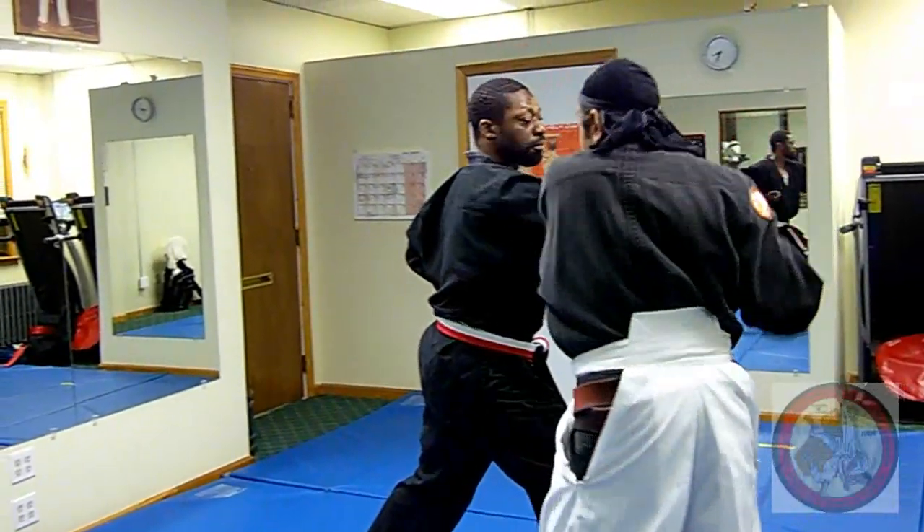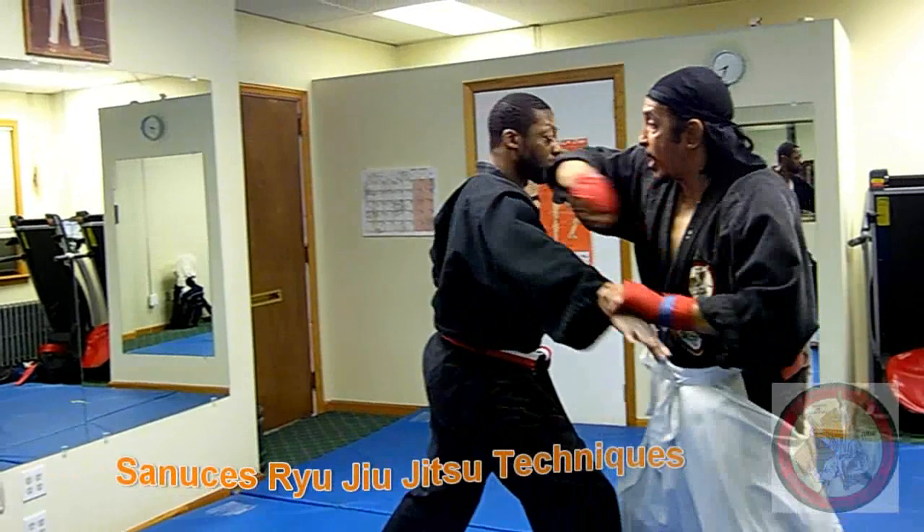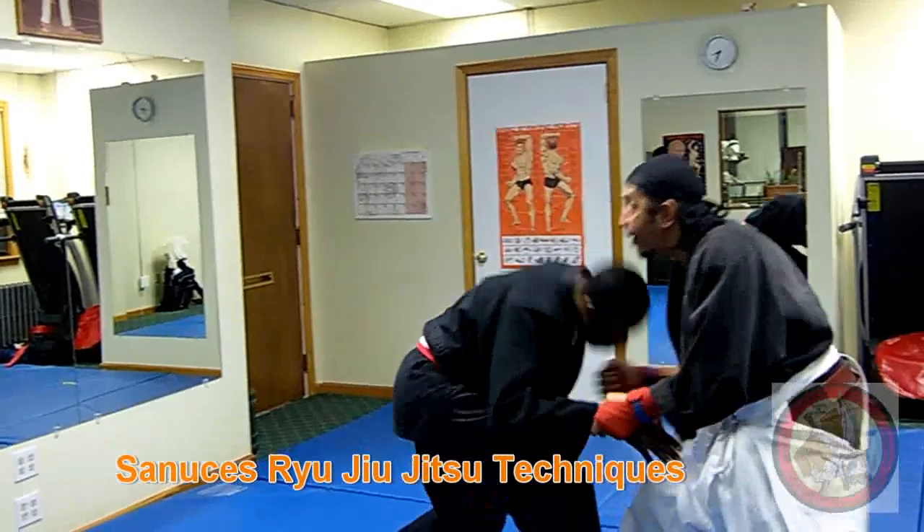One, two, thumb the eye, break the arm, come around, and open the eye.